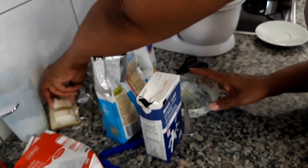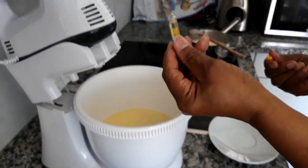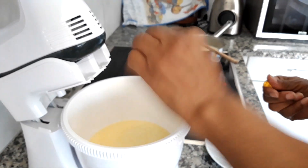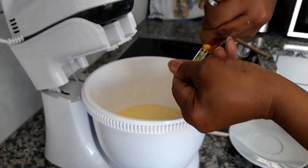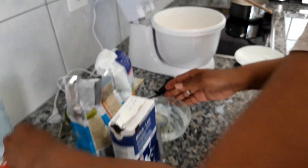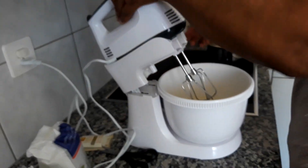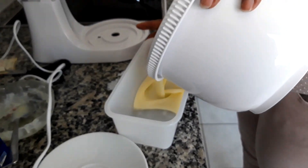I'm going to add about two teaspoons of vanilla — each of these vials is about a teaspoon — so I'll add the other teaspoon as well. Then I'm just going to mix this around and add the cream mixture to a plastic dish.